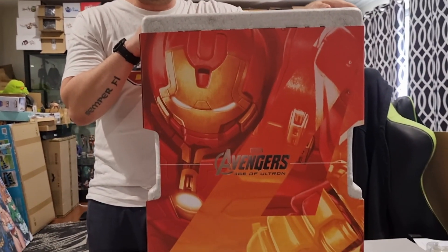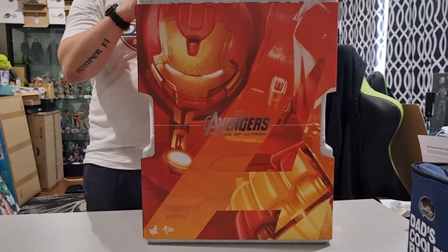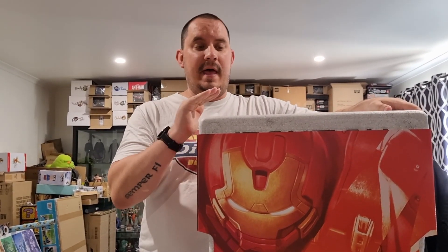G'day Jackednnerdy fans, Jeremy here with a super special unboxing video to bring in the new year. Today we are unboxing the 1/6 scale Hulkbuster armor by Hot Toys, based off the incredible Hulkbuster armor from Avengers: Age of Ultron. This was a holy grail figure for me. When they announced the release for pre-orders, basically every business in Australia sold out within a matter of hours, and unfortunately I was not one of those people that got it. But luckily, after months and months of searching, I managed to secure one.